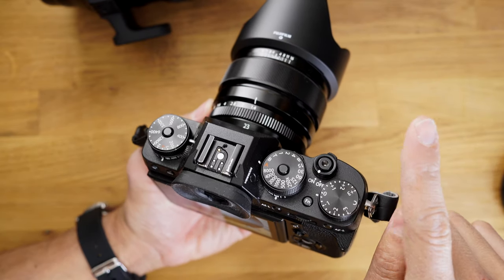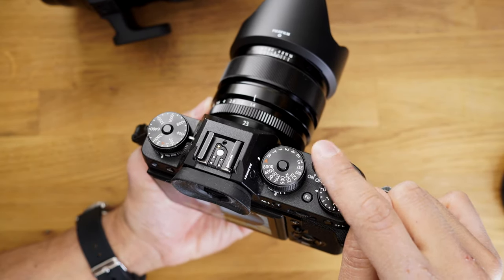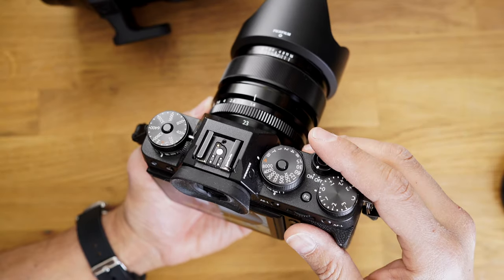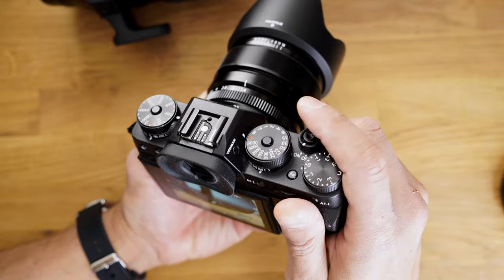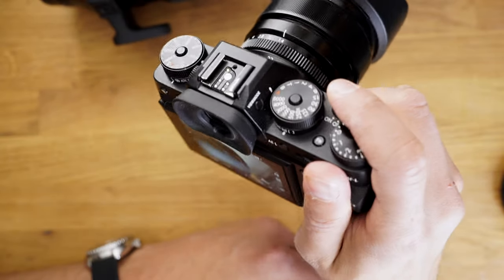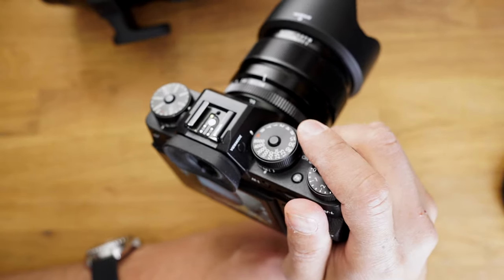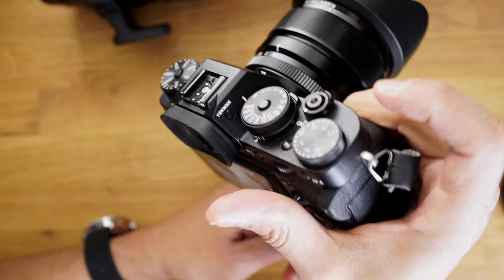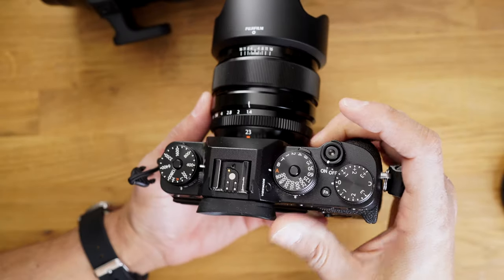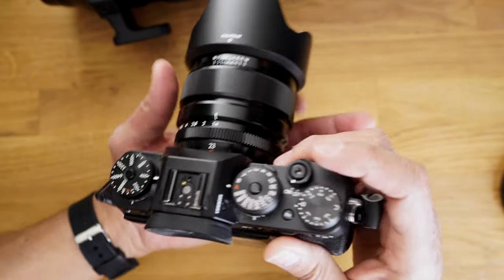One instance where I do go back to shutter autofocus is if I'm doing street or casual photography — I turn on autofocus on the shutter because it's more comfortable to hold the camera in one hand, half-hold for focus and shoot, as opposed to trying to use the thumb. It's too hard to hold a Fujifilm camera and back button focus sometimes.